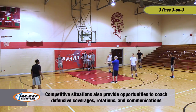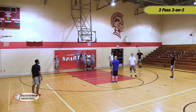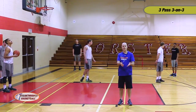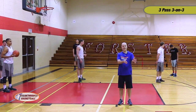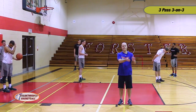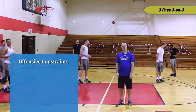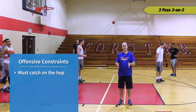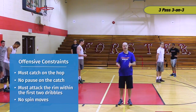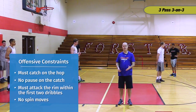If you're going to force base, you're going to force middle on the closeout. Let's make that as game-like as possible so we apply the situations we want. The main constraints right now are that the same rules we applied in three-pass one-on-one apply here. The offensive player who catches the ball must catch it with a hop, they cannot pause on the catch, they're not allowed to take two dribbles in a direction not towards the rim, and they're not allowed to spin. Any violation of those four things results in a turnover and a loss of possession for their team.